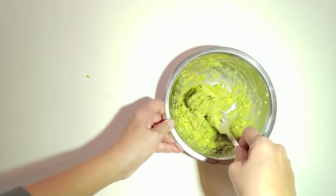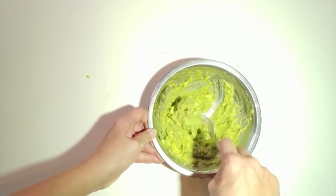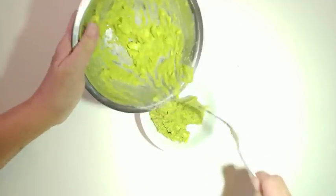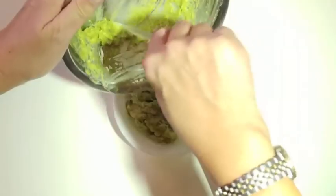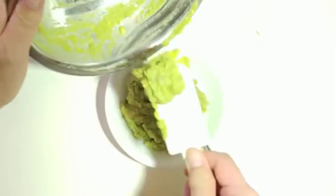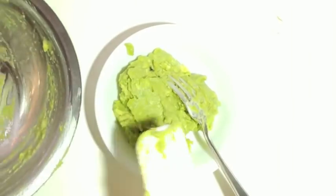And voila, you have your guacamole mix. Put in a serving bowl. Use a scraper to remove all the guacamole mix. And there you have it — no mess no fuss guacamole.